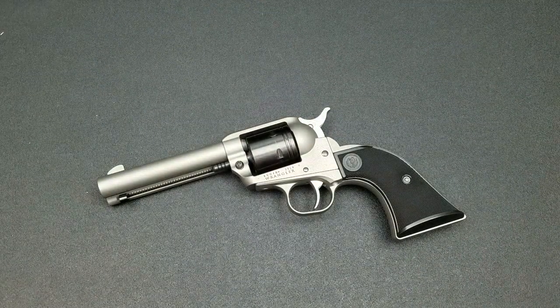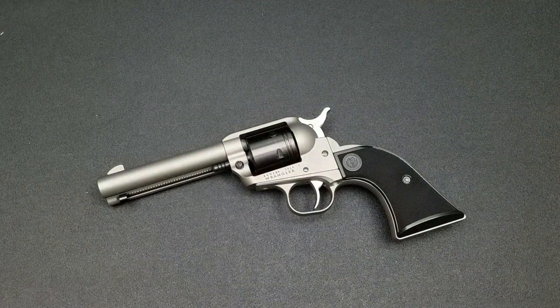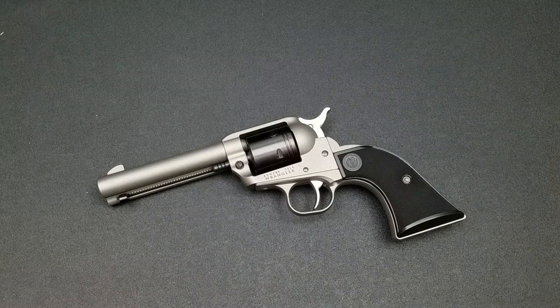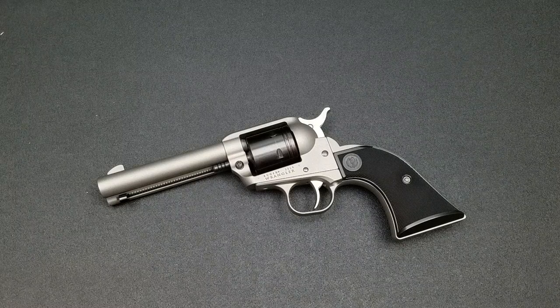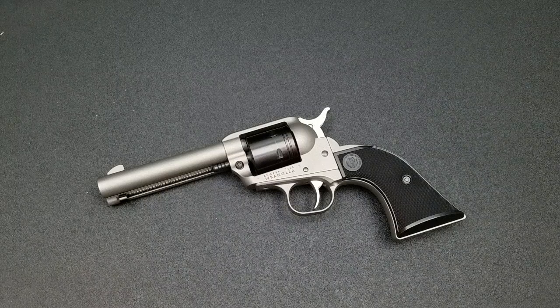One of the ways Ruger is able to bring this firearm to market is that the tolerances are a little more open than a higher-end revolver. None of them are crazy — it's not a piece of junk, there's nothing wrong with the gun. But when you start dealing with tolerances in the thousandths of an inch, things can get funny — tolerances that equal the thickness of a human hair.